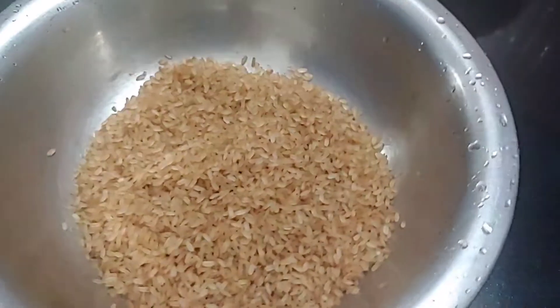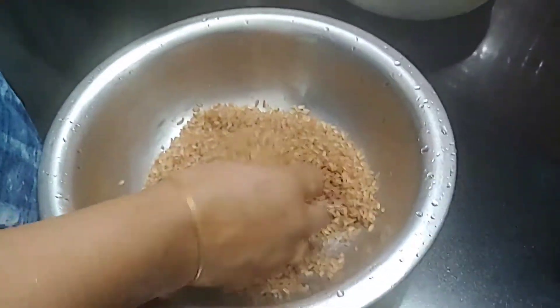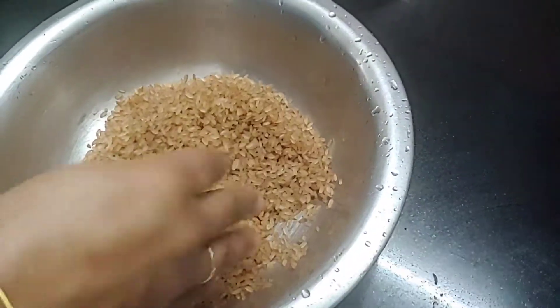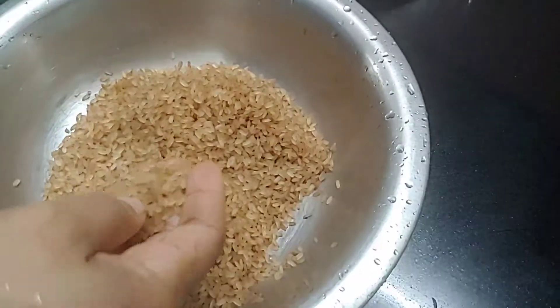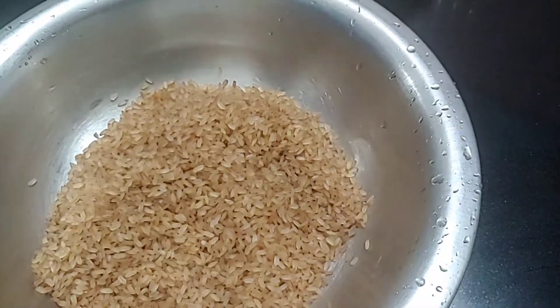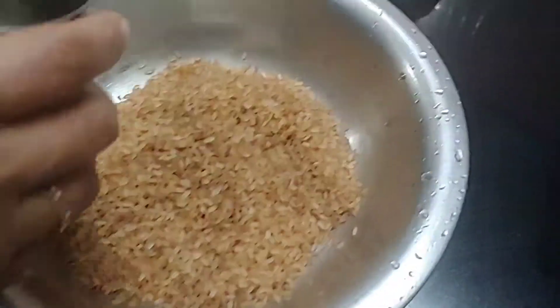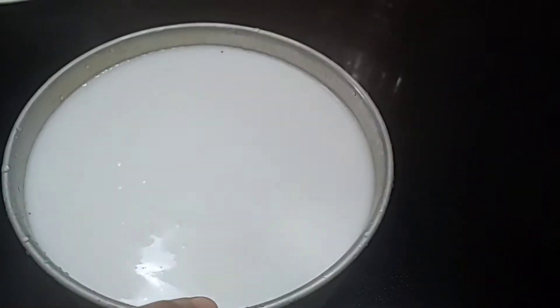I am going to cook the chicken. The chicken is good for your cooking. I will cook it for two people.